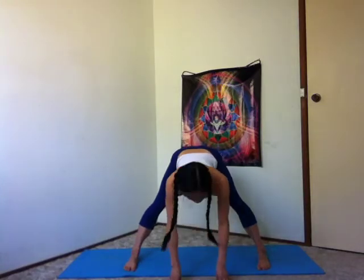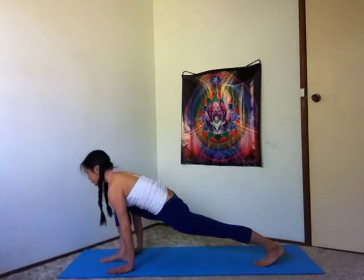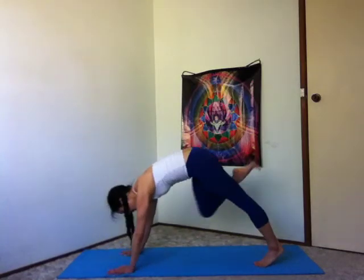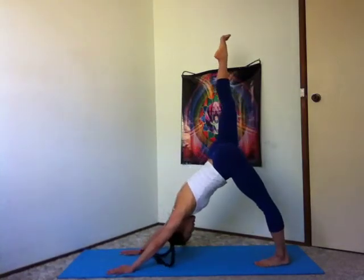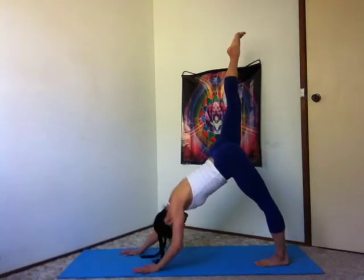Halfway lift, fingers under your shoulders. Inhale, lengthen. Exhale, walk your hands over to the right, turning that right leg out. Three-legged dog. Inhale, right leg up to the sky. Slowly walk your hands back to your left foot.